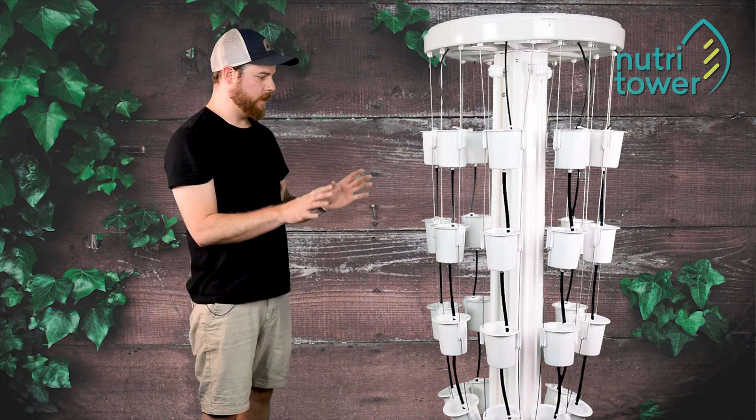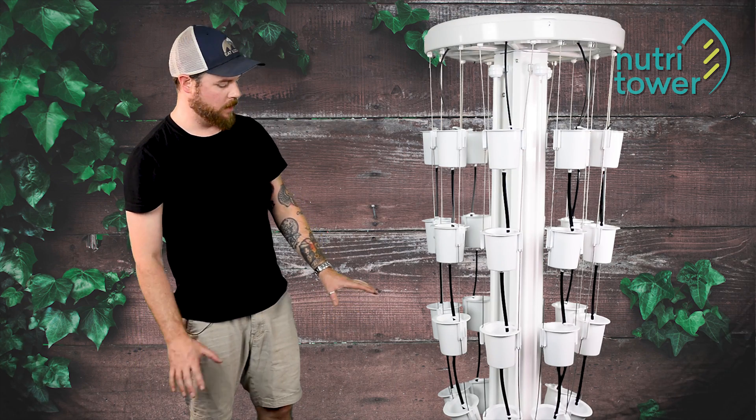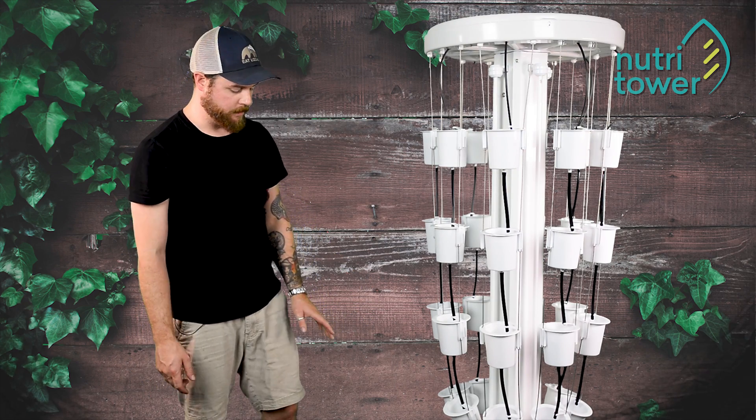Now that we have everything set up, all the tubes are in place, everything's draining into the basin, we can test out the watering system.